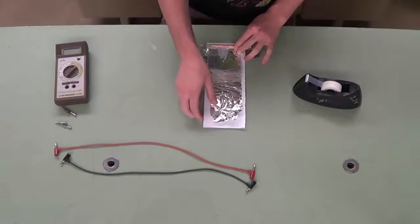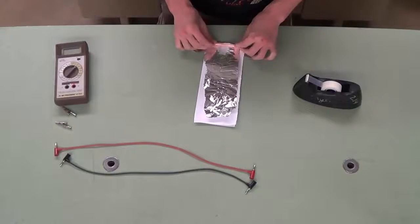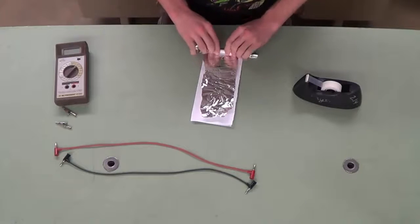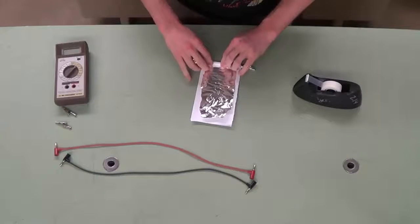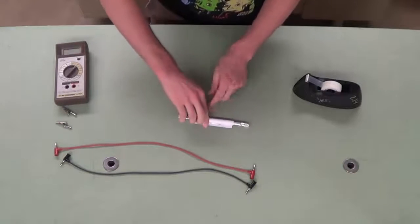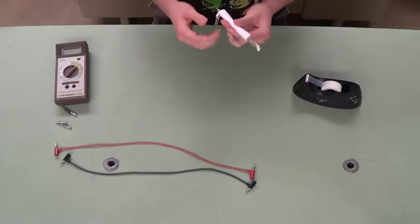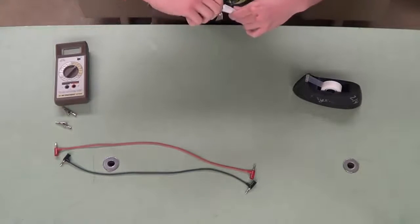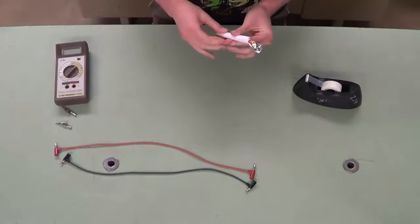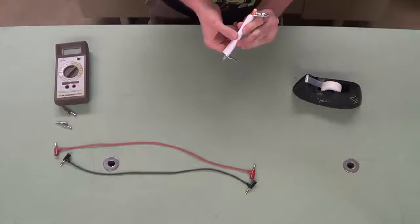The next thing that we're going to do is roll this up into a capacitor. It's very important to get this tight — you want to have good contact here. Once you've rolled up your capacitor, you can twist to get to the pencil. Then twist your pencil in the direction so that it tightens the capacitor and you have better contact. Then once you have a nice good capacitor, tape it together.